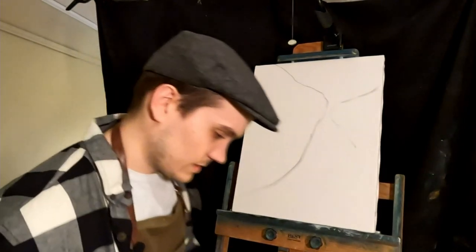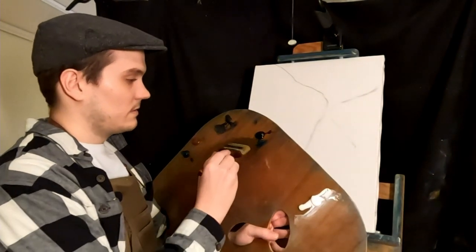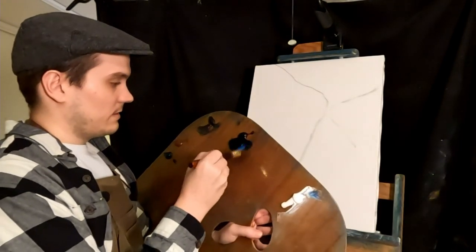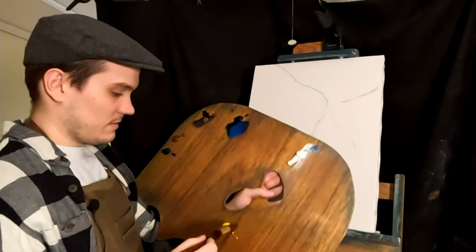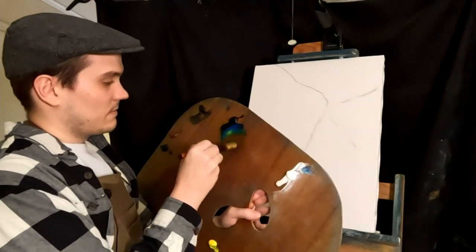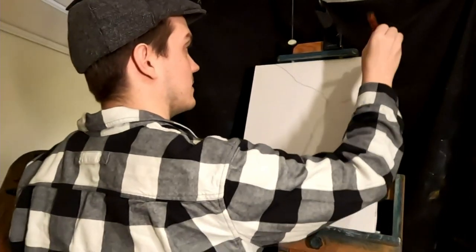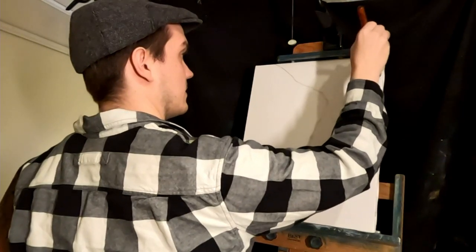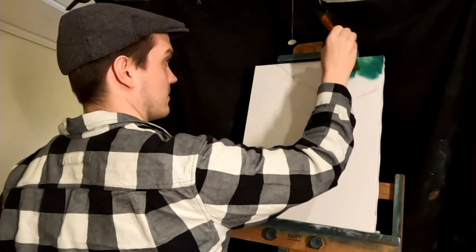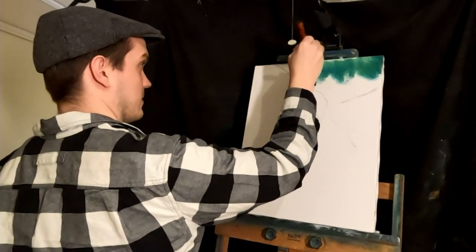We're going to put in distant trees. They're going to be blue, with a little bit of yellow. You can probably do this with a fan brush, but I'll use this. I'm going to do a few different layers of these.